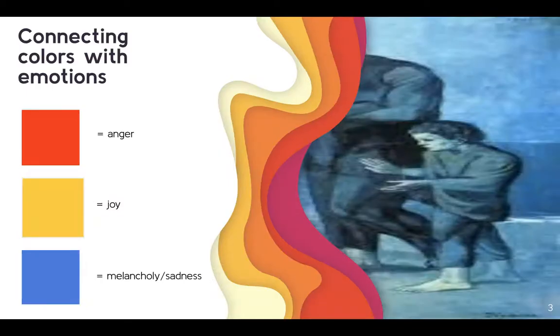The first thing I did was find a few colors I wanted to explore for my final product. I chose to do red, yellow, and blue because I think they're the most basic colors you would connect to an emotion, and they also blended really well together. I didn't want too many colors or for the whole drawing to look like an enormous rainbow, so I stuck with these colors. The red is for anger, yellow is for joy, and the blue is for sadness.